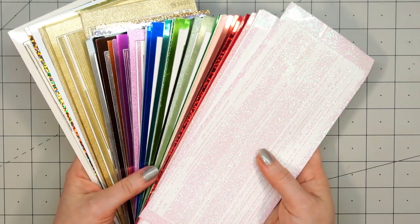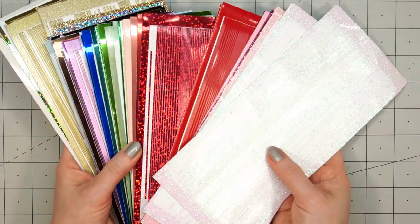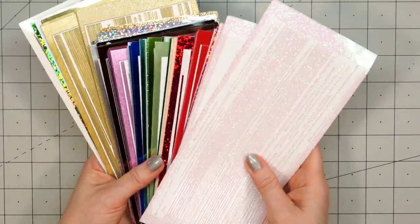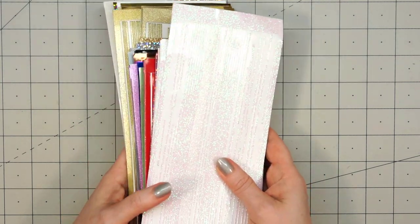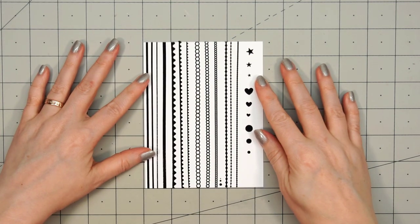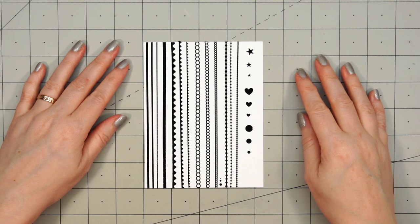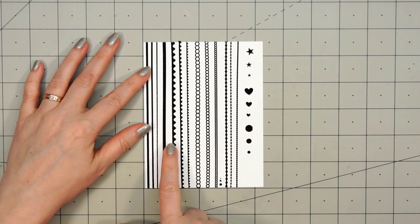If you've never seen me use Love from Lizzie peel-offs, this is what they look like. There are five different styles. This is the pinstripe — it is the most popular and there are more colors available in this style. I'll also add a link on the screen to a video I did recently that talks all about Love from Lizzie peel-offs. Here's a quick look at the five different styles.